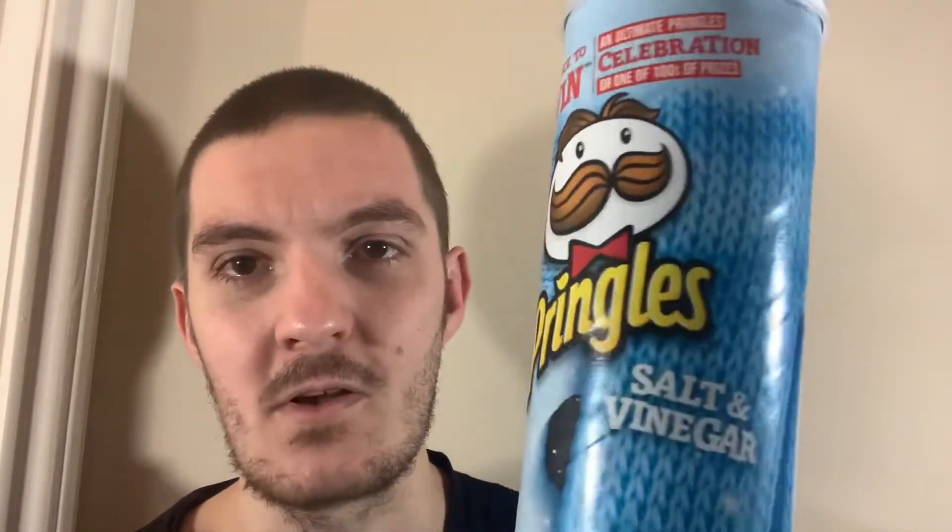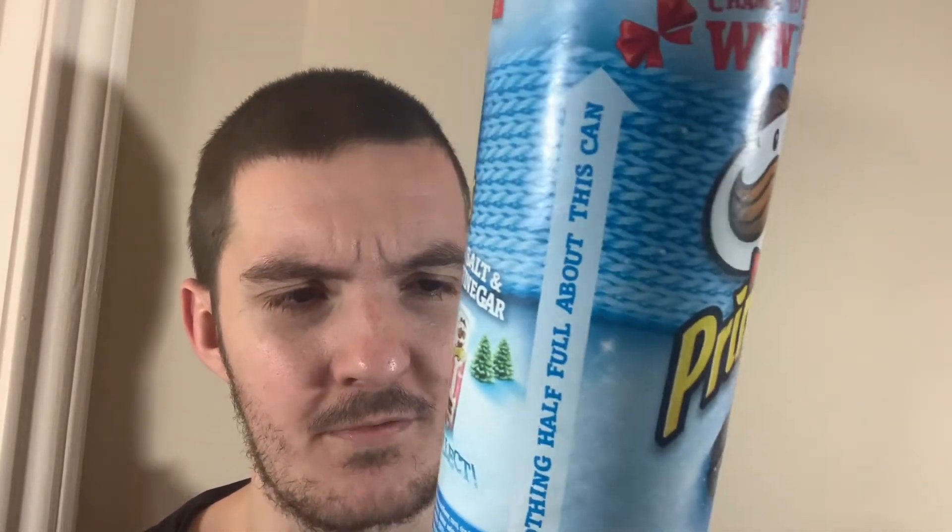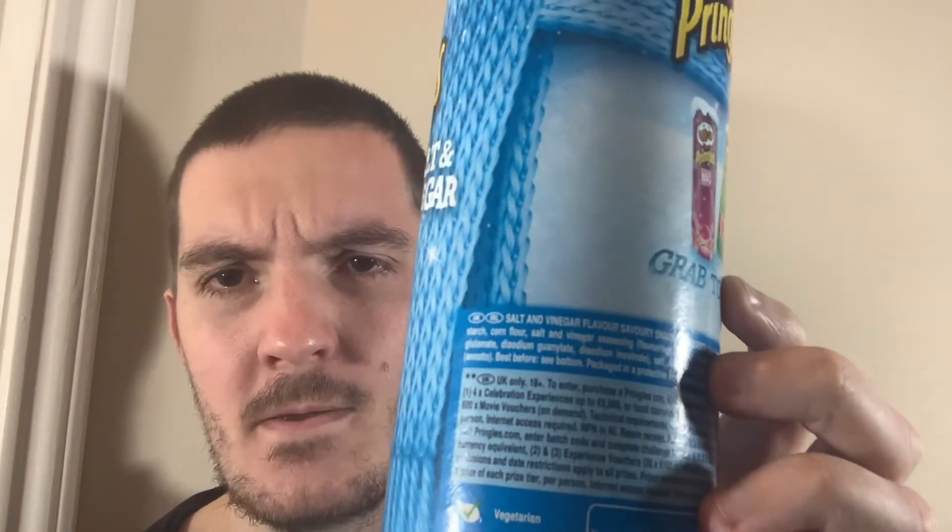Pringles just does it well. It has that strong vinegar flavour more than anything, so definitely can't complain. It'll be interesting actually to get some US ones from Walmart or wherever and compare the two. Obviously I'd say the ingredients are probably slightly different, and this just has the ingredients down here for the UK and Ireland as you can see. But yeah, I'll be doing some more of these anyway.